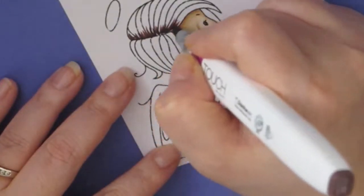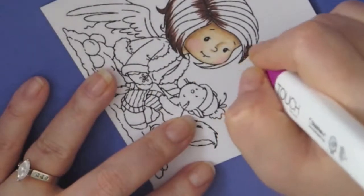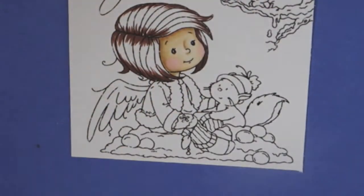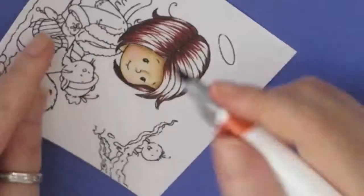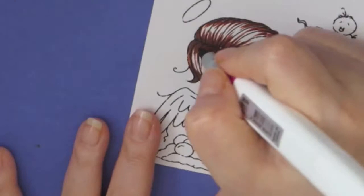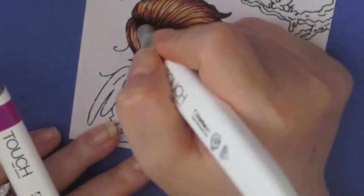I'm using the Shinhan Touch because it's easy to just grab the bag and go. For the hair I'm using Chocolate BR92, Natural Oak BR91, and Terracotta YR21. The numbering is not like Copics, but you can basically tell the color just by looking at it, and it blends really well — it's a very juicy marker. I always like to start with my darkest first, then my medium, then my light, and then go over it again with dark, medium, and light.